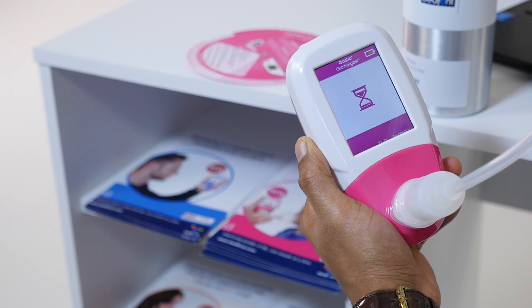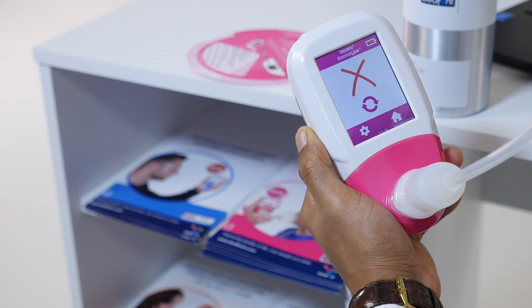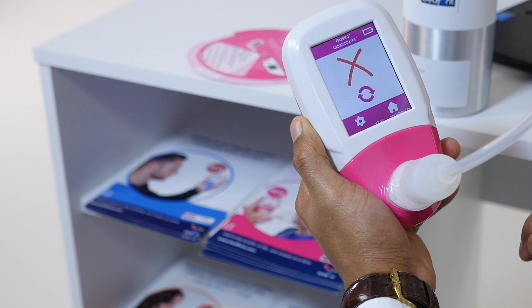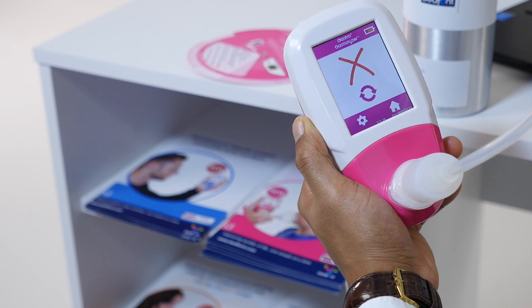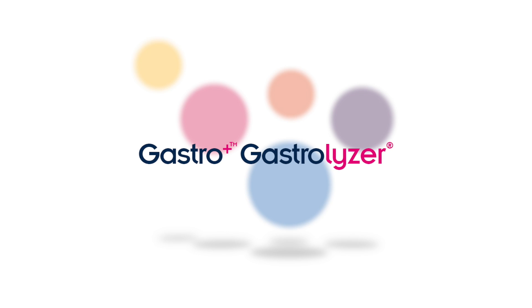If calibration has failed, a red cross will be shown on screen. Press the retry icon to reattempt calibration. If this problem persists, please see the troubleshooting section of the manual or call your local supplier of Bedfont products.